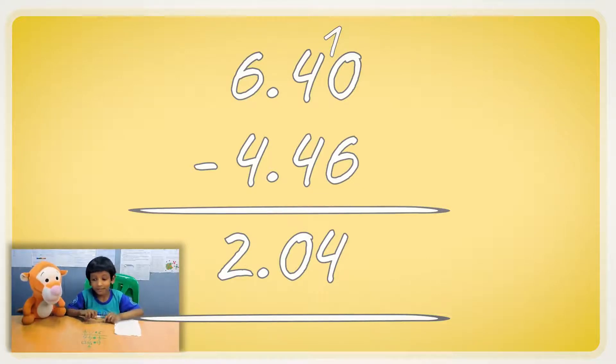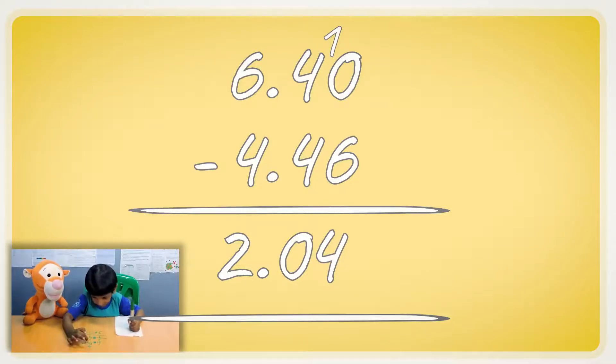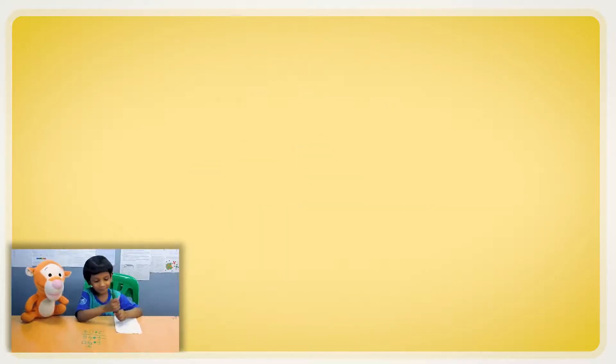That's really cool. Do you want me to explain it? The zero was too small to subtract from six, so we borrowed from the five and got ten. Now four minus four is zero. We write the decimal point, then six minus four is two. And that's it.